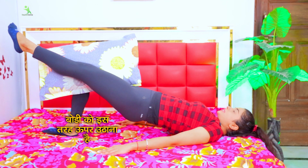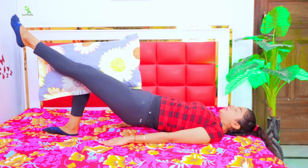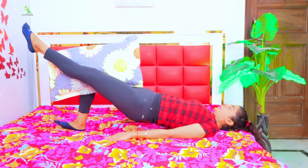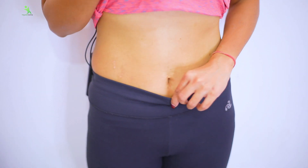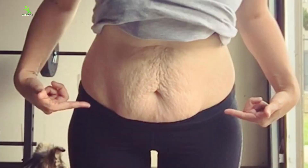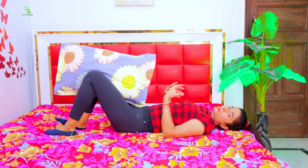You have to lift your hands up, then down. When you lift your body like this, your muscles are completely squeezed. Your lower tummy and upper tummy will start to become very tight and your fat will reduce. If your skin has gone loose after pregnancy and delivery, that will also start to tighten.